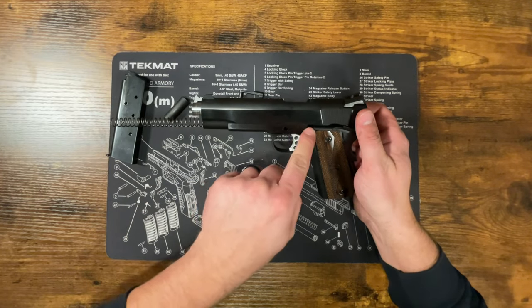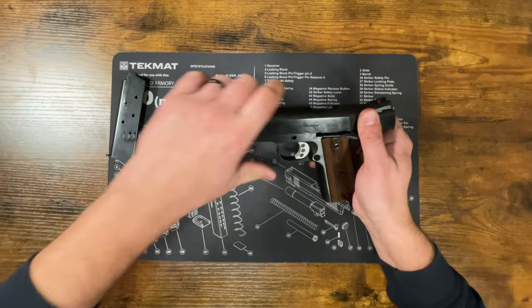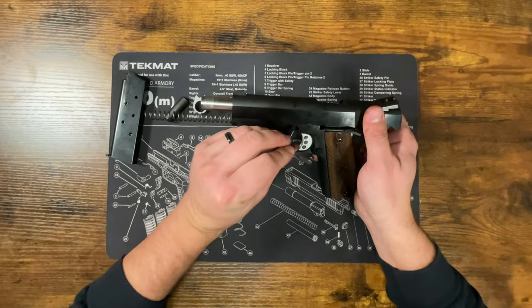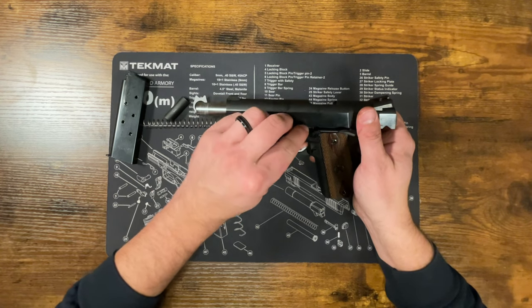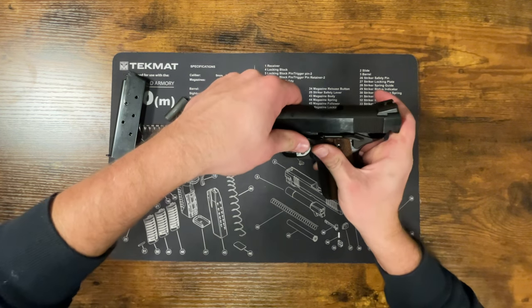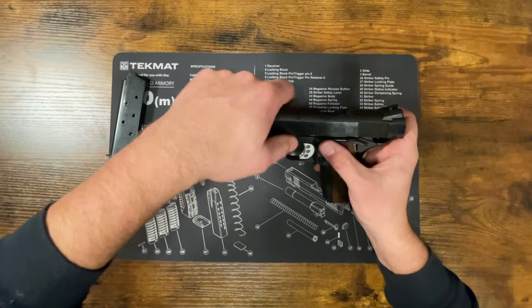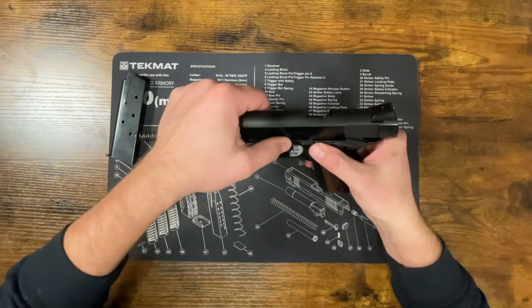We're going to line this notch up with this opening here, and once that's in the center, we're going to take the slide lock pin and insert it. There's a little detent right here, so be careful not to scratch your slide or frame — push the pin in kind of down and up. It'll need a little bit of force to seat the detent, but once it's in, make sure it's all the way out.